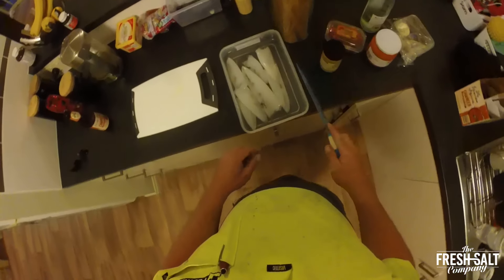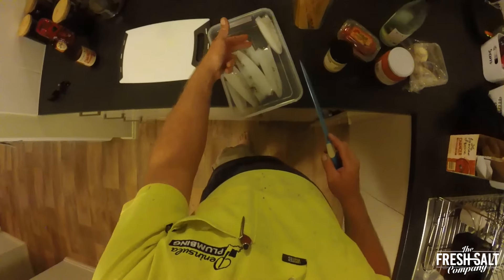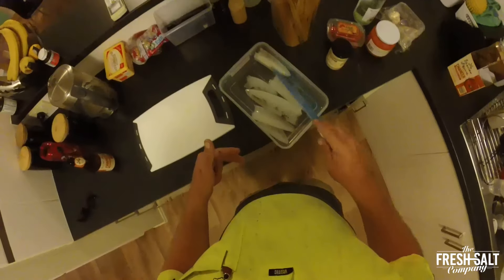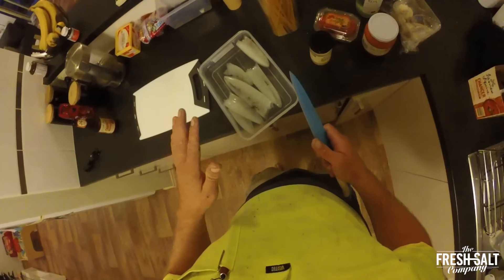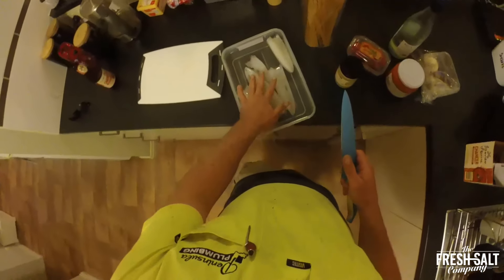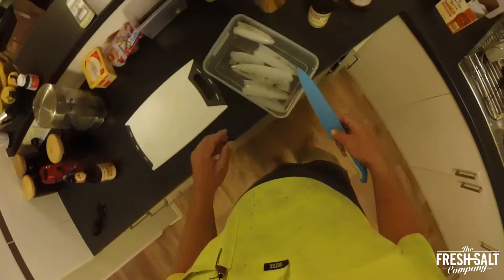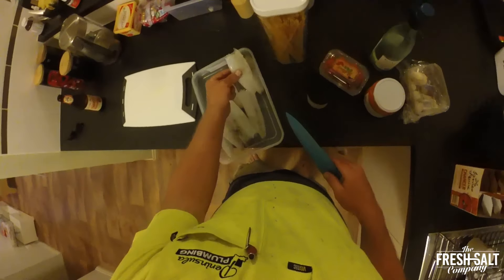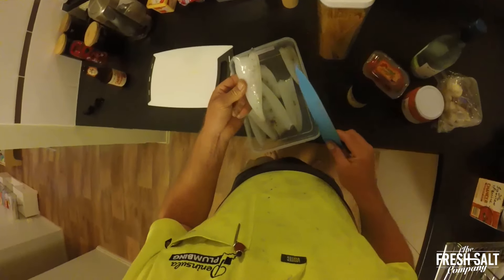Alright, so we're back at home. There's the two squid that I got after work and the five that I got before work. I didn't film it because it was foggy, rainy, and dark. I got five squid off the jetty and a couple that you guys saw off the rocks — we won't need all of them. Now we've cleaned them up: just took the wings and head off, turned them inside out, cleaned them up a bit.